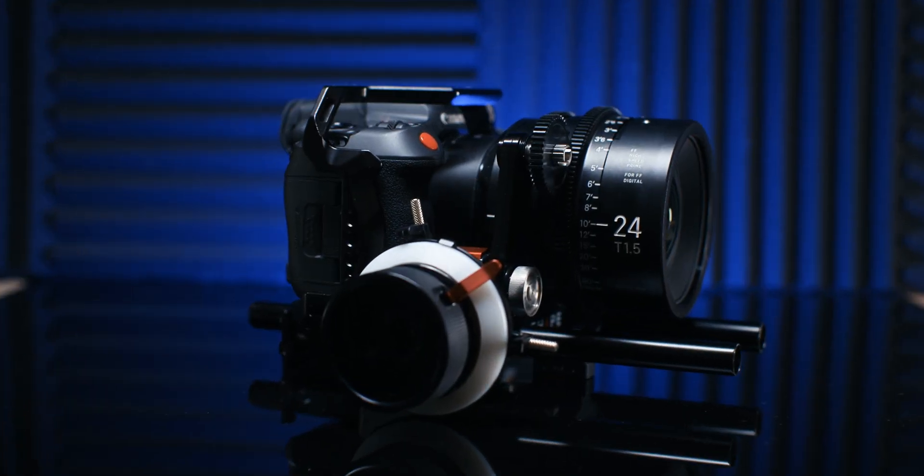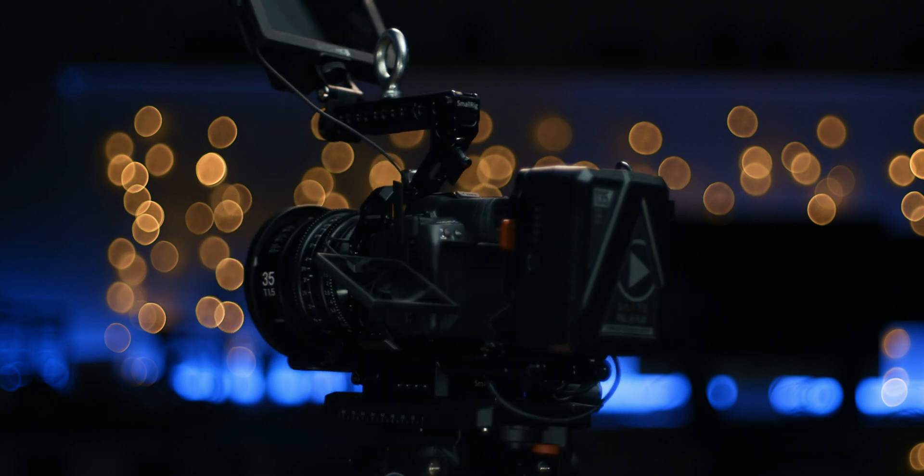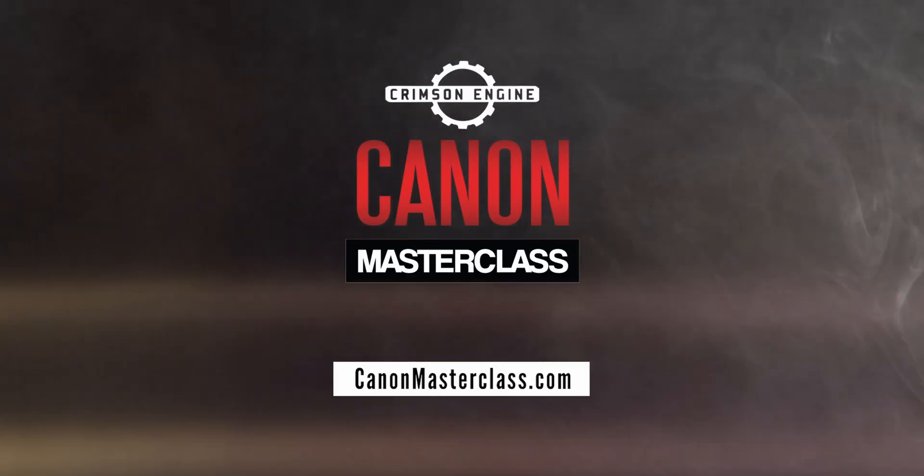If you want more tips like this, check out canonmasterclass.com. I have a masterclass for the R5C launching any day now, and masterclasses for the C70 and R5. Thank you very much for watching — I will see you next time.